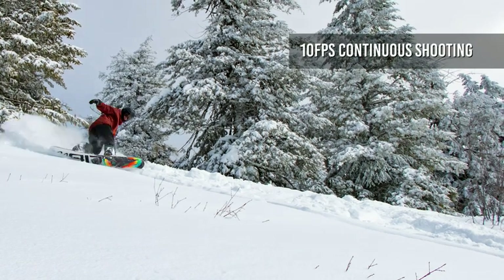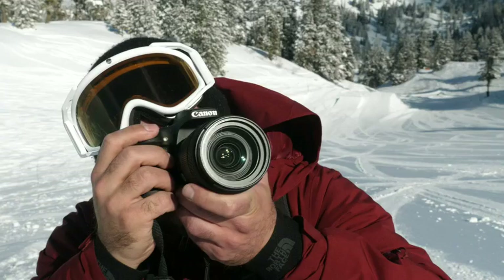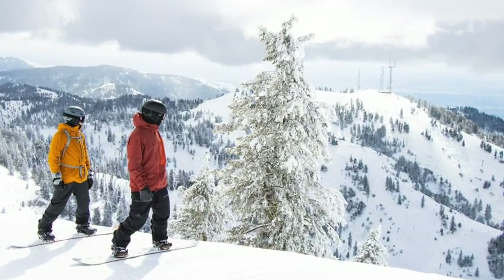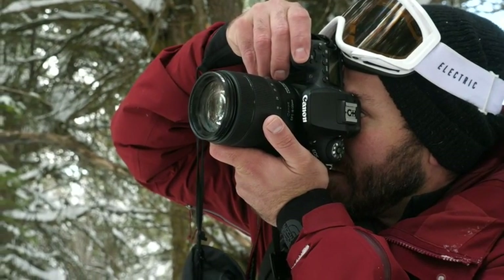With continuous shooting possible at up to 10 frames per second and excellent battery life, the 90D is a fast and versatile camera intended to be a jack-of-all-trades for everything from casual daily photography to sports and wildlife shooting. For more information on the Canon EOS 90D, visit dpreview.com.